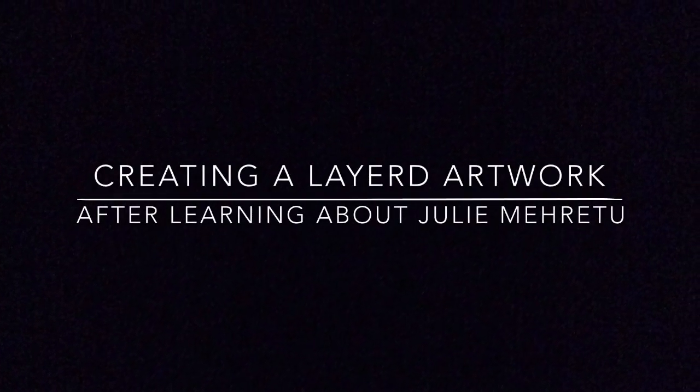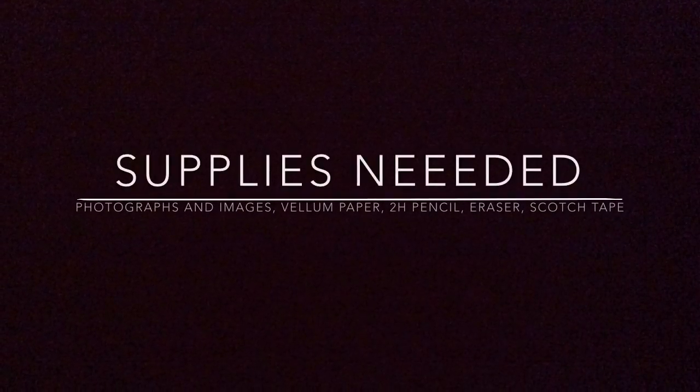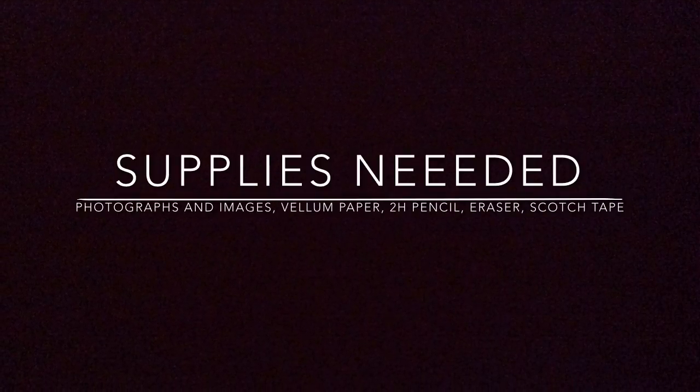We'll be creating a layered artwork after learning about the artist Julie Moretu. For the first part of this lesson, you will need photographs and images, vellum paper, 2H pencils, an eraser, and scotch tape.